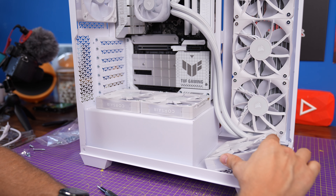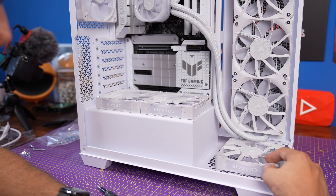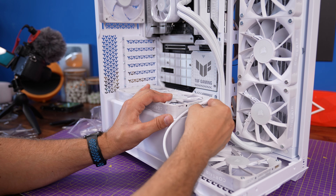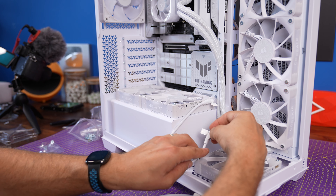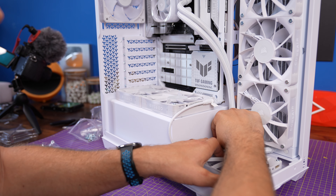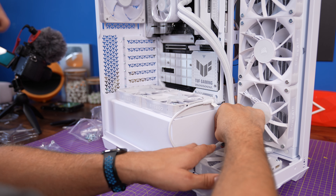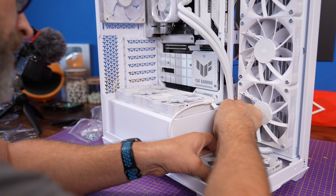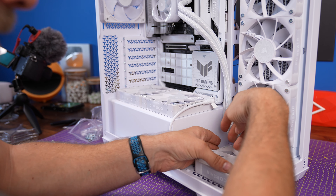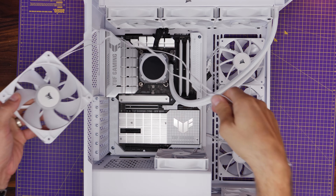With the stepped design, if you put two fans in one position and then a third intake fan lower down — which is actually closer to the bottom venting and will probably have better intake anyway — you end up having to run a cable from those two fans down to the third to chain it into the IQ Link system, which ends up looking a bit messy. If you want fans at the bottom like this, you're either going to end up with a mess or an awkward setup.